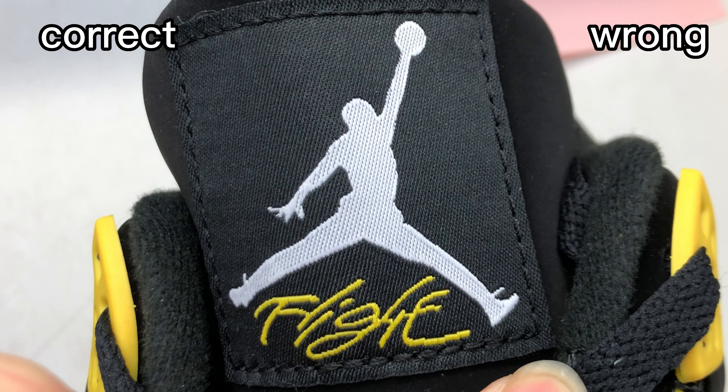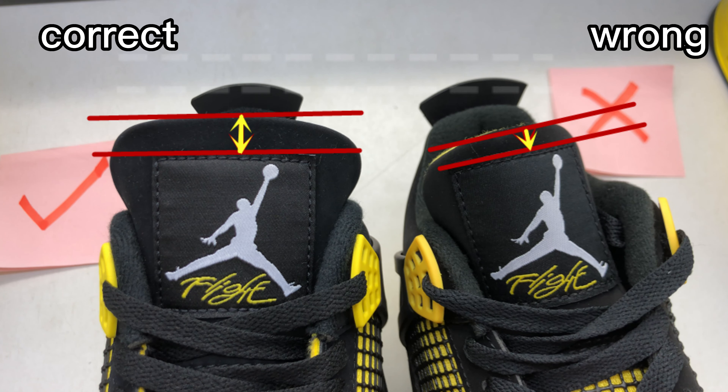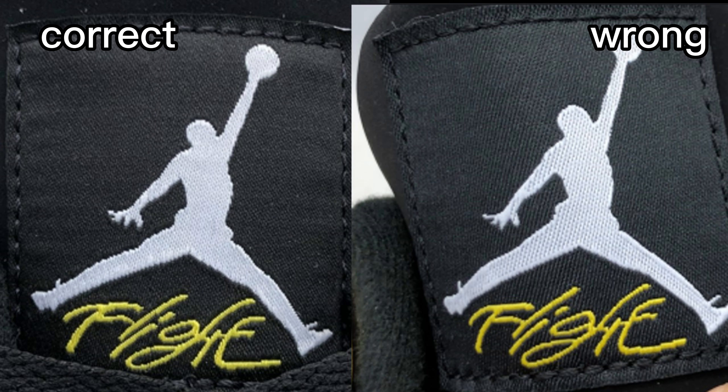And then check this wrong one. This tag material is too hard, too rough. You can see the texture of the Jumpman is also too rough. The edge of the tag to the edge of the tongue is too small. From this picture we can clearly see the differences, and the texture on the Jumpman is different.